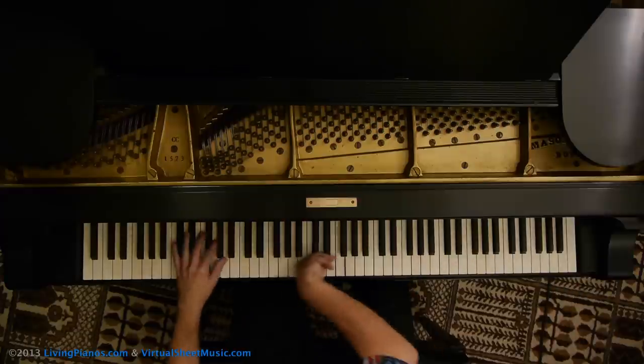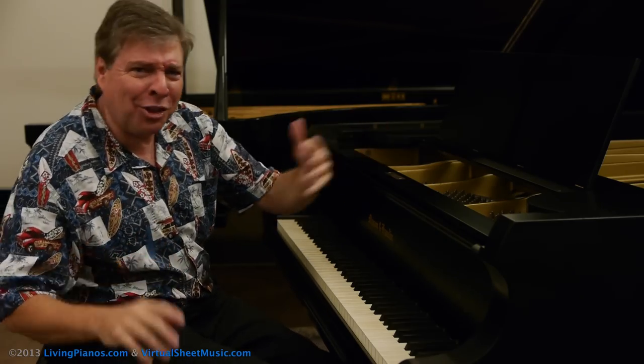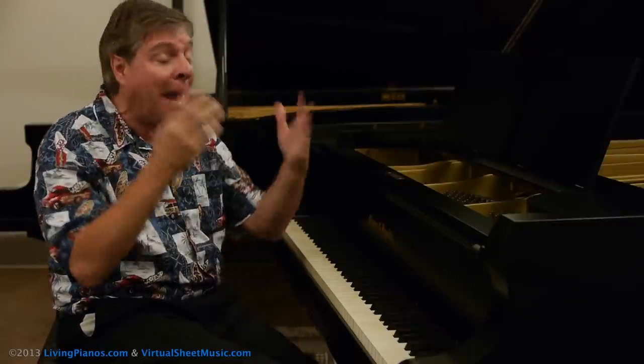You've always heard it at the end of a blues jam, and it always excites — it sounds so impressive. I remember as a kid trying to play glissandos and ending up in tremendous pain. So I'm going to show you how to play glissandos today painlessly.